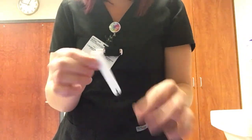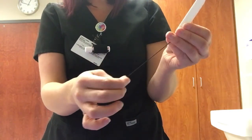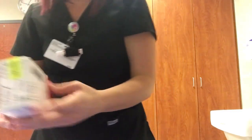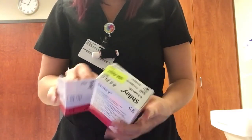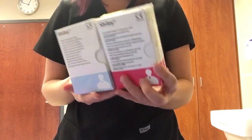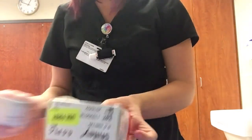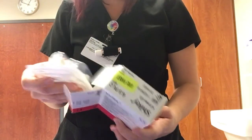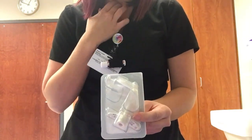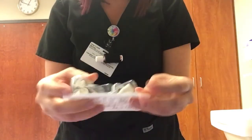This is a nasal dressing — it goes up in the nose and has a string here so that hopefully it doesn't get lost up in there. It's pretty big. These are trikes — these are the boxes they come in, and this just goes in the hole in the neck. This is all the stuff that comes in the package.